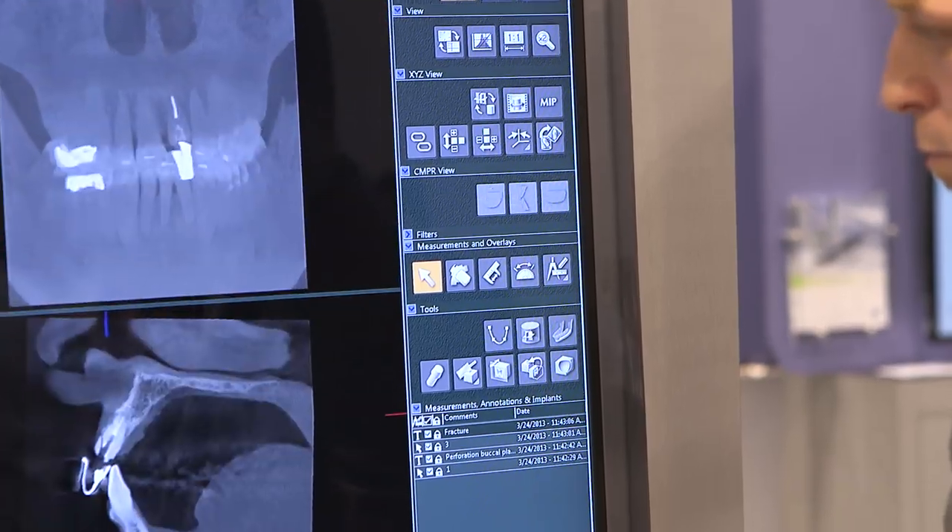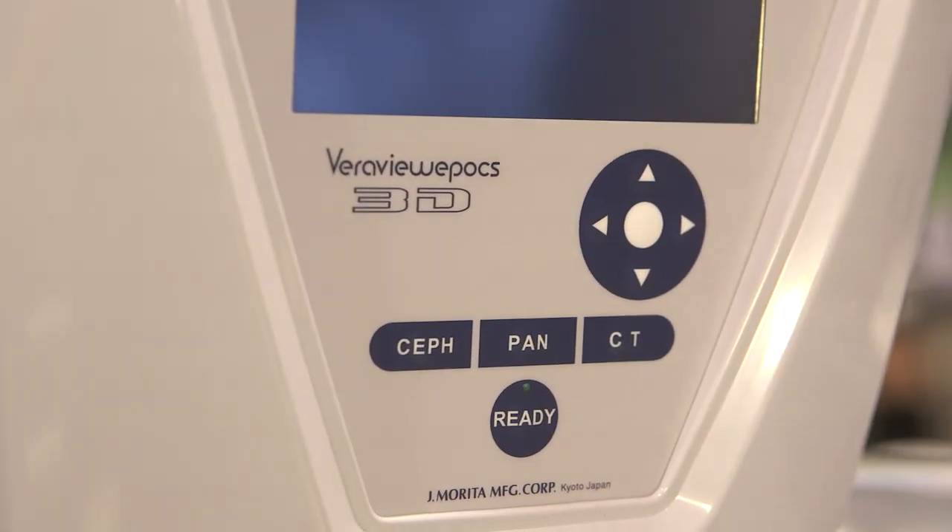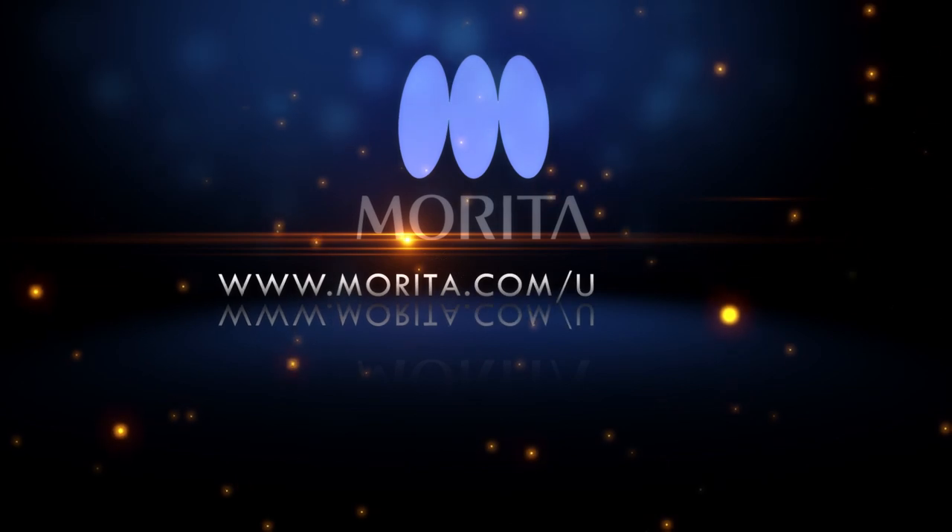For anyone that would like to gain more knowledge about the R100, you can visit morita.com/USA/R100.